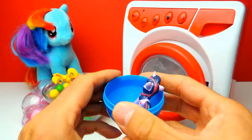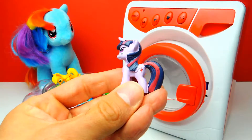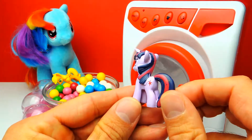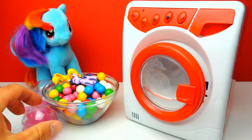Here we have a surprise egg and look — we all know this one. This is my favorite pony. Here we have Twilight Sparkle. You probably know that this is my favorite one. I really like this one.